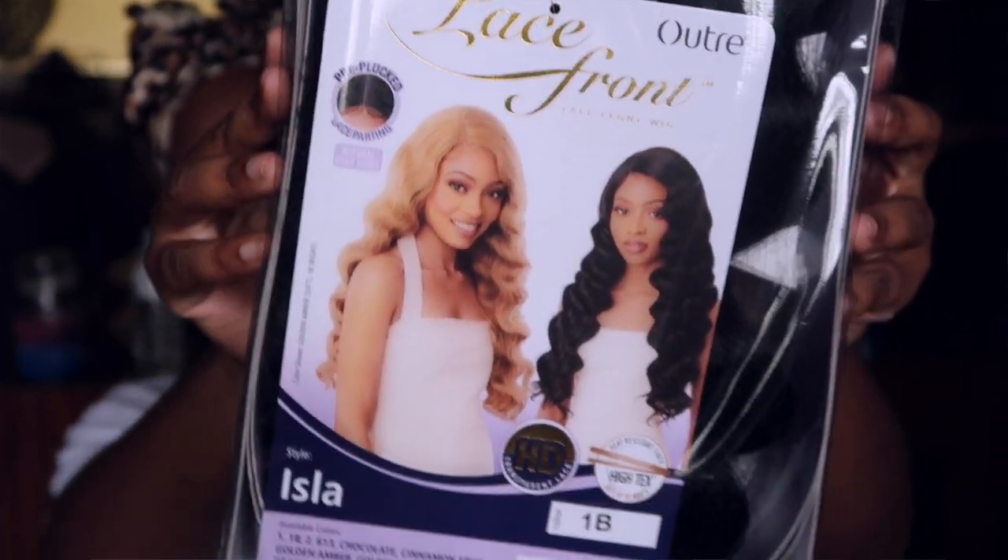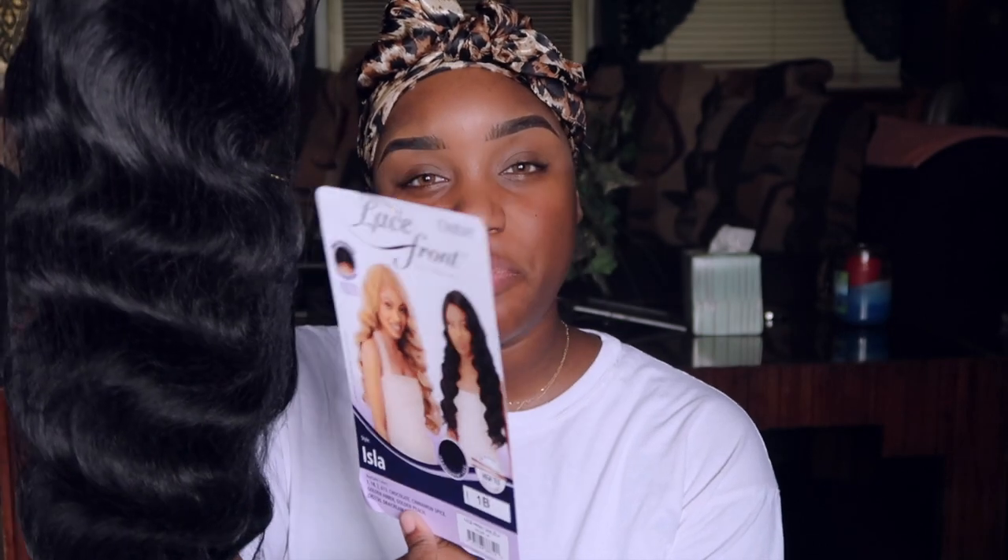Today I'm about to get cute because it's Friday. I did go ahead and do my brows since I already have a brow tutorial up. So today we do have a synthetic unit here - this is the Outre lace front wig. This is an HD transparent lace in the color 1B. You can add heat to it up to 400 degrees. Today's video is not sponsored.